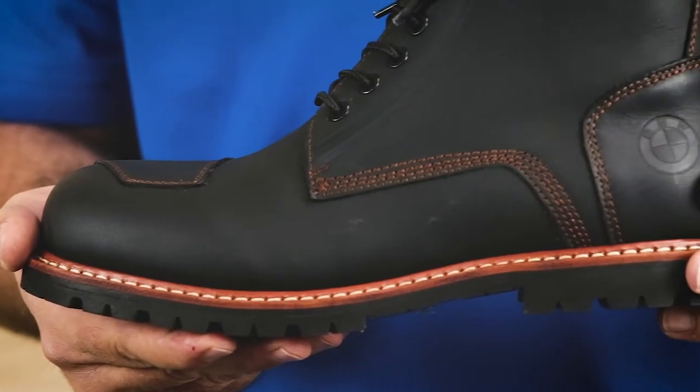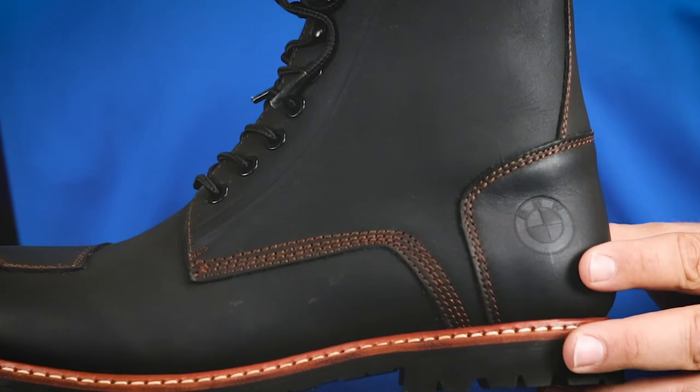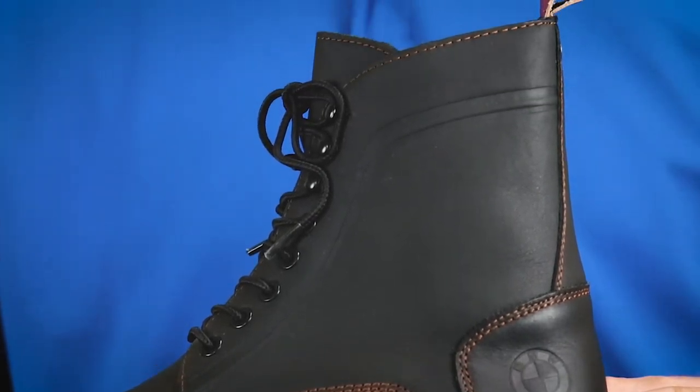The Pure Shifter Boots are available in both men's and women's sizing. They are a half-height lace-up boot made of cowhide leather. While they are stylish and have a contemporary feel, they are also a highly functional boot ready to be worn on the bike.